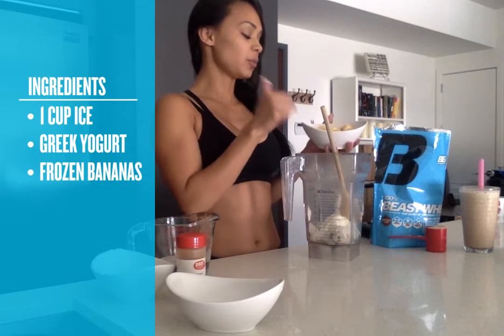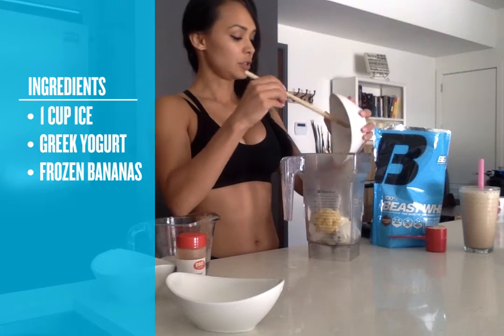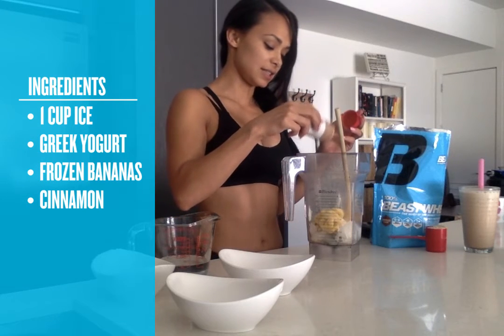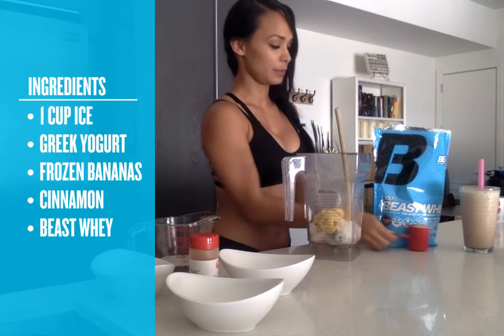Then you're going to do a half cup of frozen bananas. It's important that they're frozen because that gives you that thick milkshake-type texture. I like to put a little dash of cinnamon to add some more flavor. And the best part — chocolate protein.